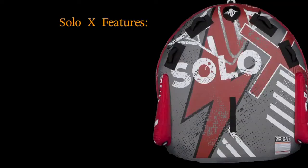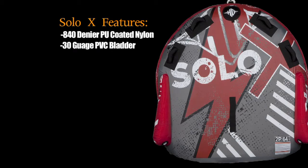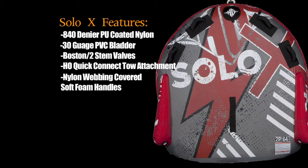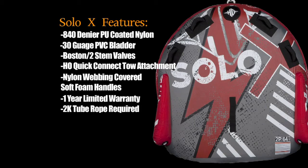Key features of the Solo X include 840 denier nylon, 30-gauge PVC, 2-way Boston valve, HL Quick Connect tow attachment, nylon-covered soft foam handles, an industry-leading one-year warranty, and a 2K tube rope required.